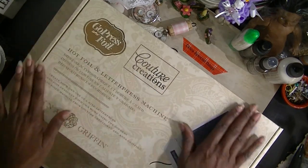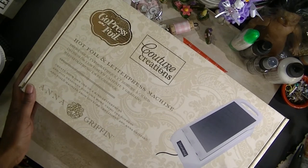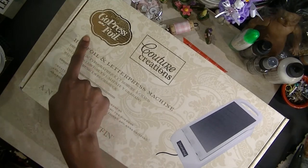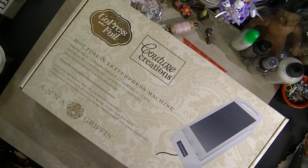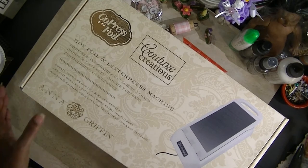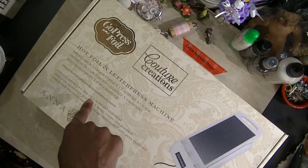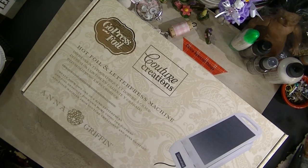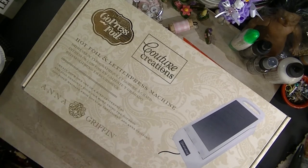I got this when HSN had their special. I think I got it for $119 for the kit. But it is the Go Press and Foil Couture Creations by Anna Griffith. And I wanted to give this a try. I watched quite a few videos, and I kept saying okay, let me go ahead and purchase this and see if I like it.